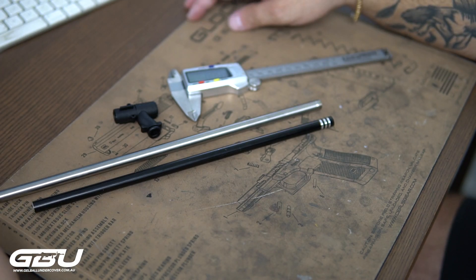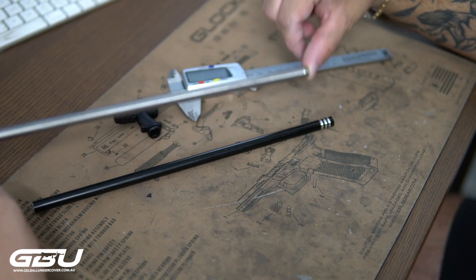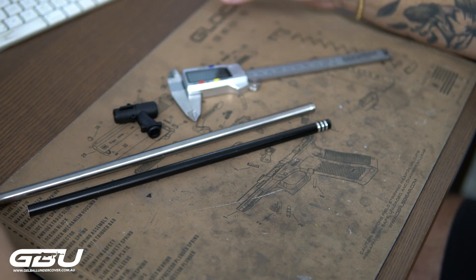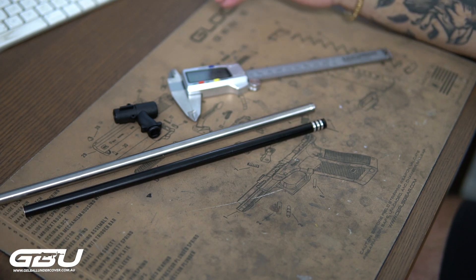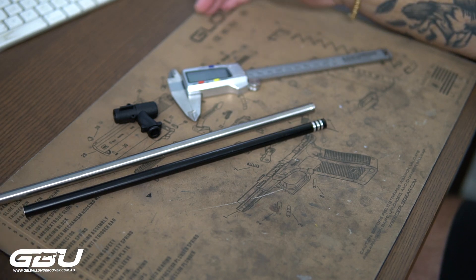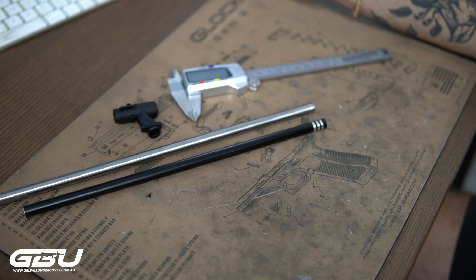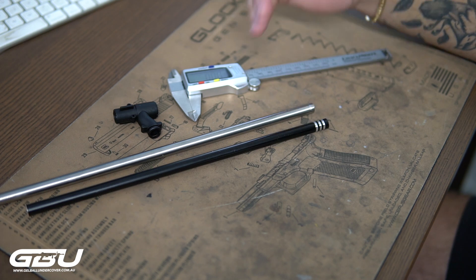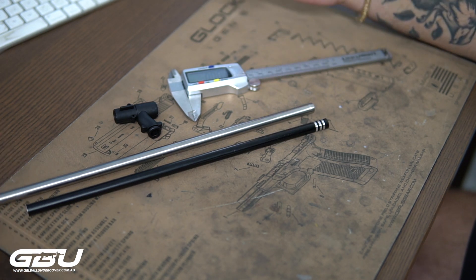Hey guys, Josh here from GBU. Today we're going to give you a quick overview on the difference between two different barrels — a stainless steel barrel and an alloy barrel. For those of you that do a lot of mods, the first modification you'll do on any blaster would be your alloy barrel upgrade from the plastic. The reason why this is an upgrade is because the inner diameter of the barrel is different, which puts more compression on the gel ball as it exits, generating more FPS through tight boring of the inner diameter.